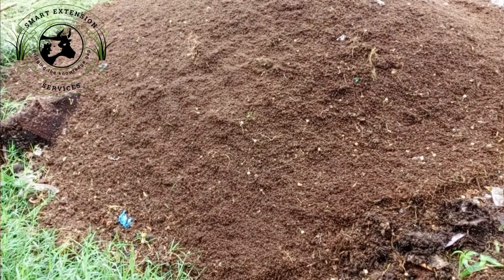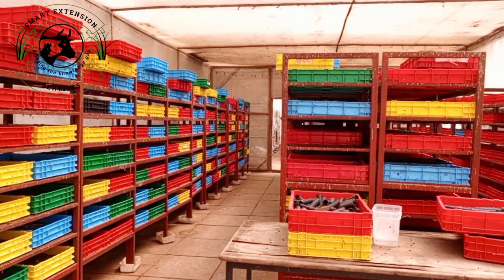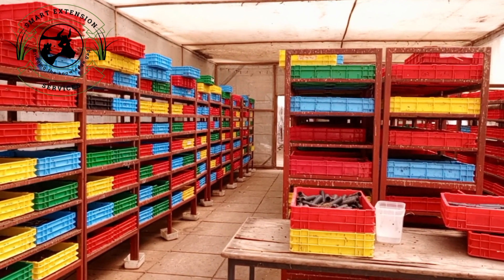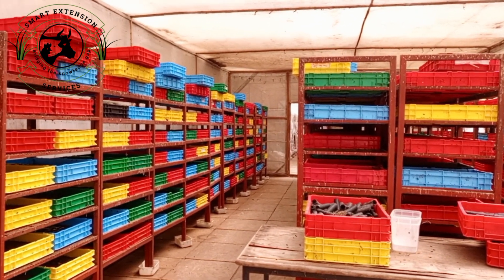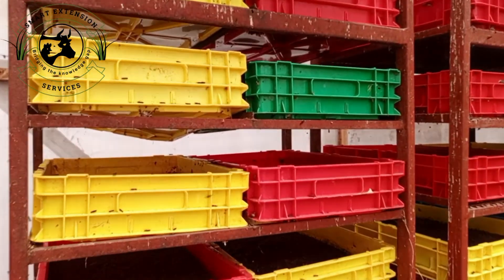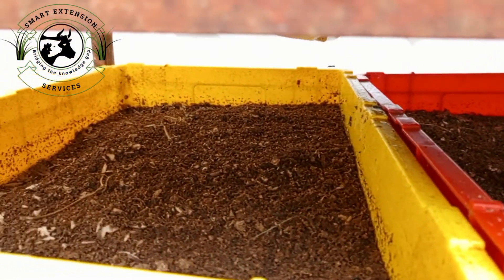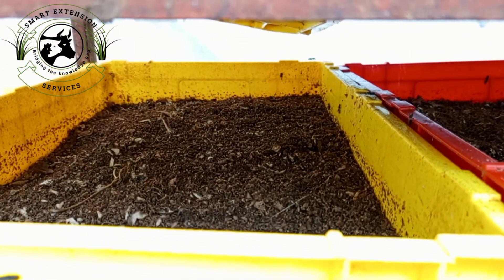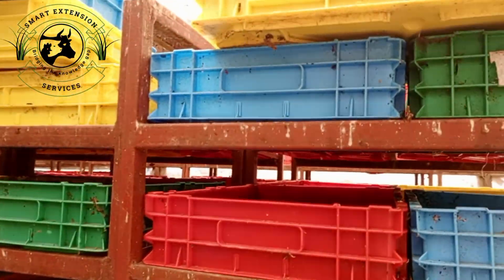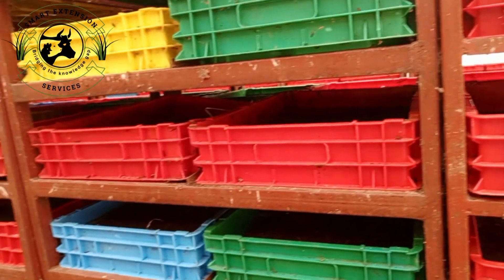You can also have a section for environmental control. The purpose is to maintain optimal temperature, humidity, and airflow for the BSF colony. In this section, a thermometer and hygrometer are kept to monitor temperature and humidity levels within the optimal range. Proper airflow is crucial to prevent mold growth and ensure healthy BSF development. You can use mesh, fans, or small ventilation holes to aid in maintaining airflow.